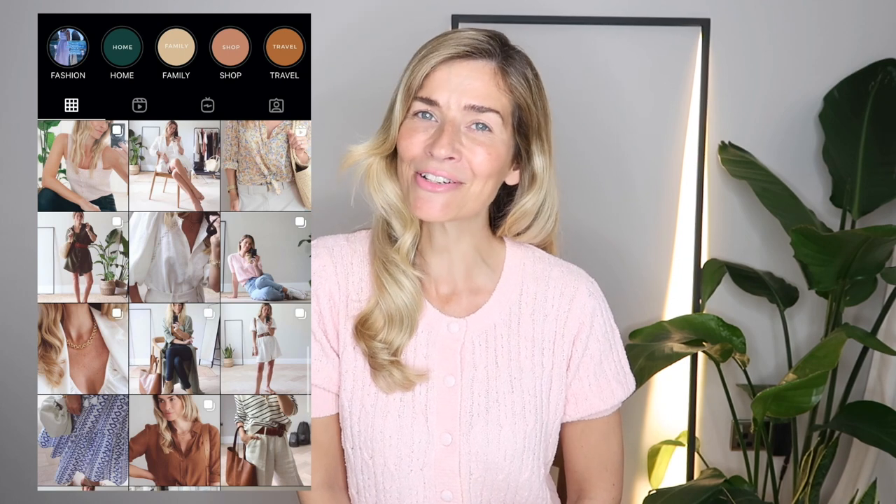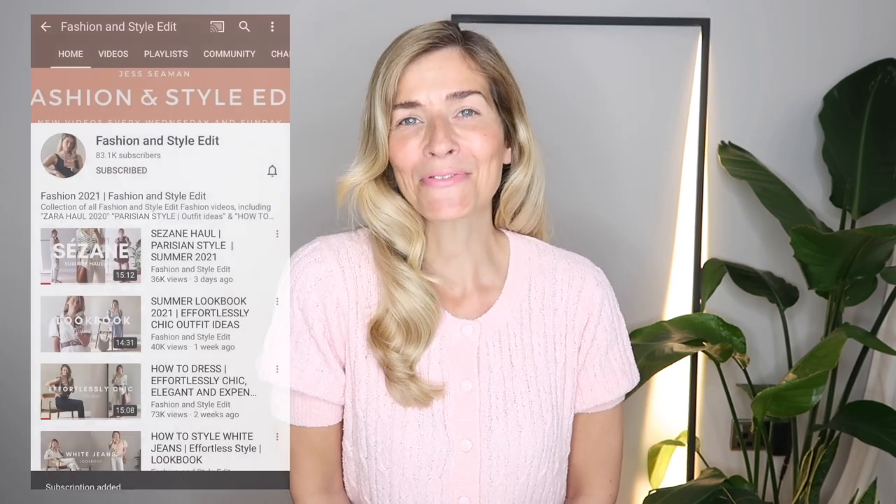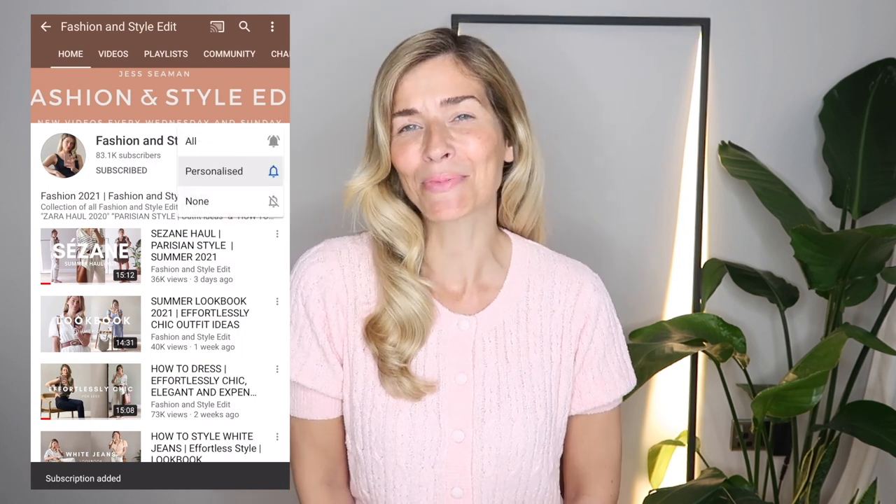Hi everyone, welcome back to my channel. Today I'll be sharing my elegant natural makeup routine and how I do my 40s inspired hair. I've been asked quite a lot recently to film this video, so thank you so much for your feedback. I really hope you enjoy this edition, and of course if you do I would always be grateful for any thumbs up and a subscription.